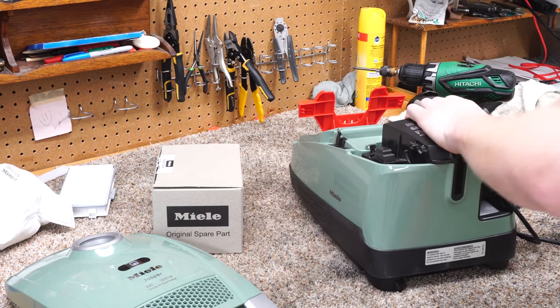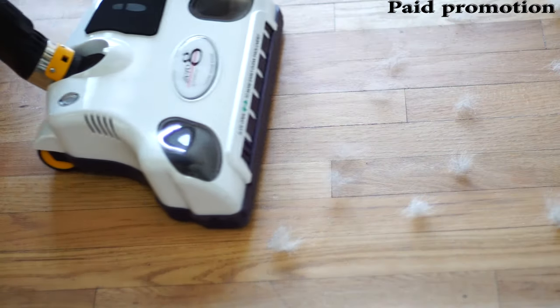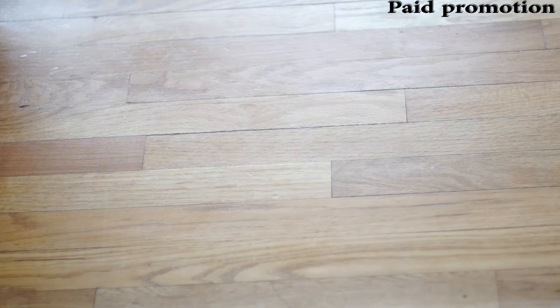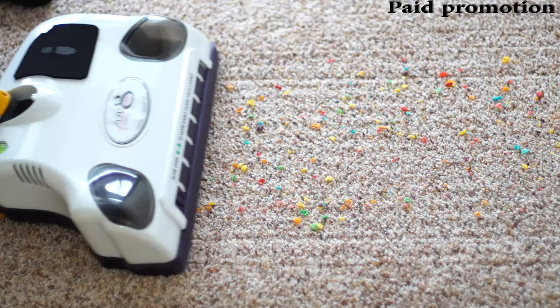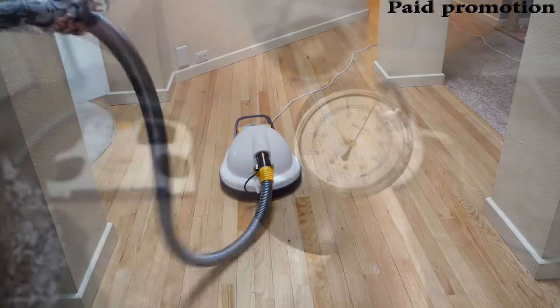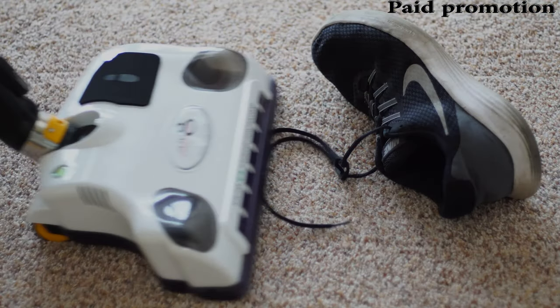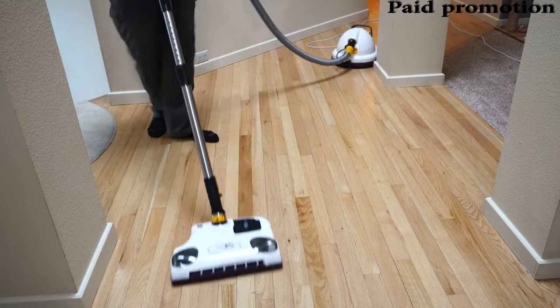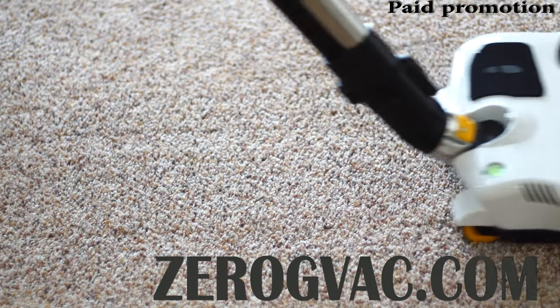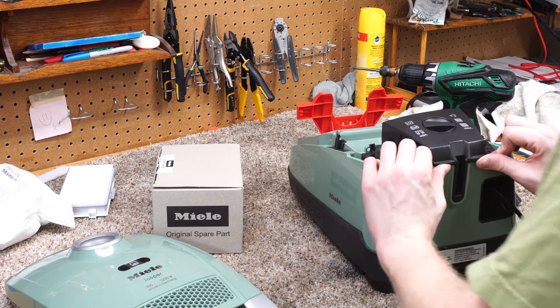This cover has two little prongs here — just slide it out.